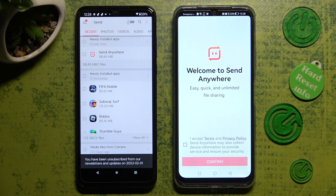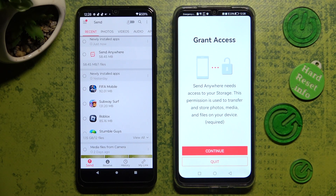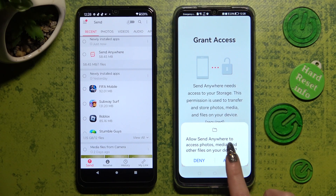Now on the Huawei smartphone, click on I accept, confirm, continue, and allow.